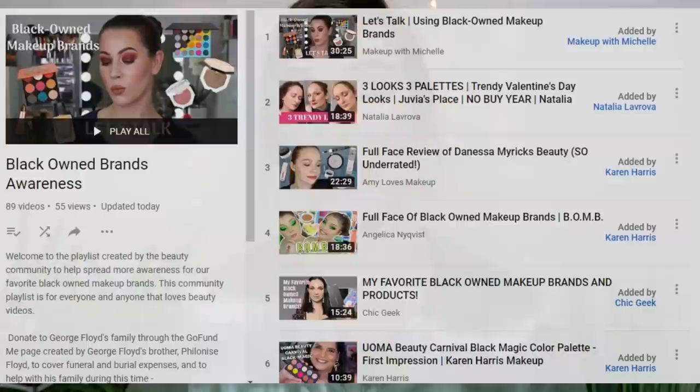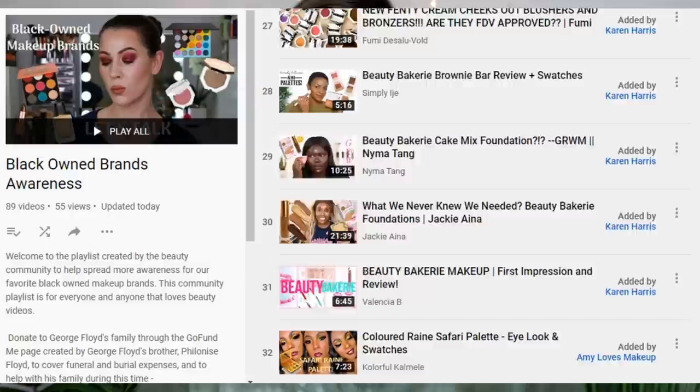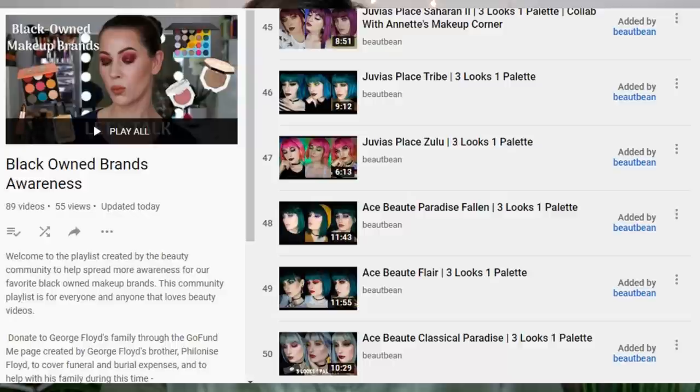Hey everyone, thank you for watching today's video. I'm excited to do a get ready with me. I'm going to show you how I got this look using a full face of black owned makeup brands. My friend Karen Harris started a playlist recently where you can add videos focused on black owned makeup brands, whether they be get ready with me tutorials, reviews, first impressions, hauls, anything like that. There's already a bunch of videos added to that playlist.